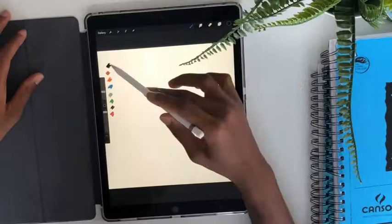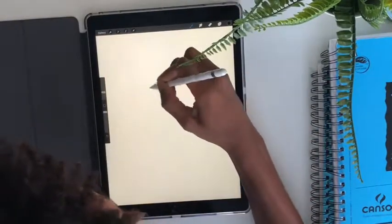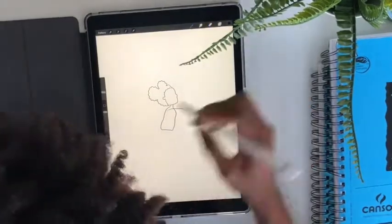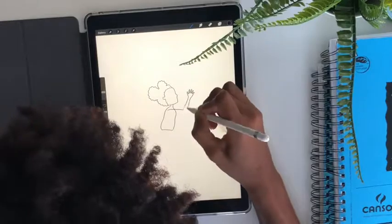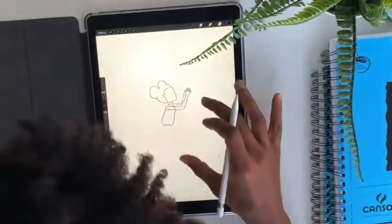Without going into too much detail, in the app I'm starting with a blank white canvas and for my medium I'm just sticking to the technical pen that allows me to outline her body and to fill her in with color, which you guys will soon see. For this illustration, I'm drawing Kayla going into a layup.